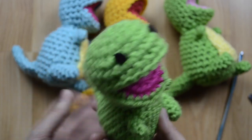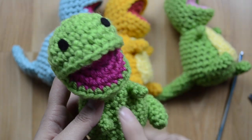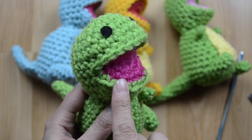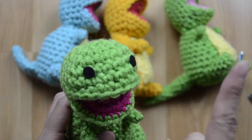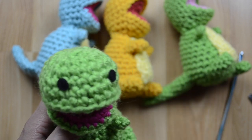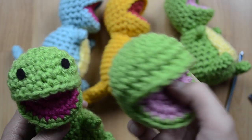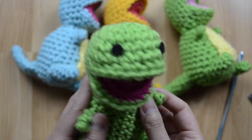Hey guys, it's Ami and more. Today I'm going to show you how to make this cute baby dinosaur. This utilizes my Amigurumi open mouth face pattern, which you can find right here. Go ahead and follow that video first, just make the head first, and then we'll go ahead and come back to create the rest of the body.